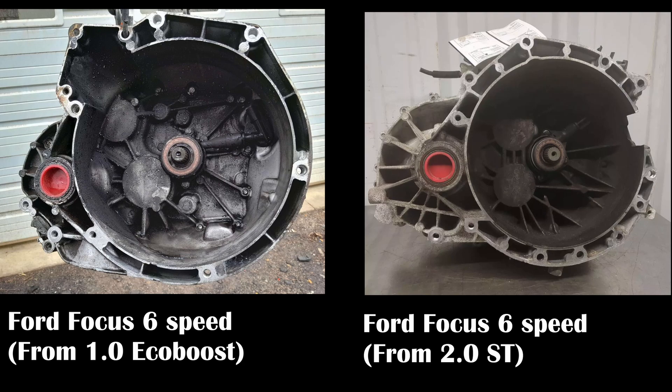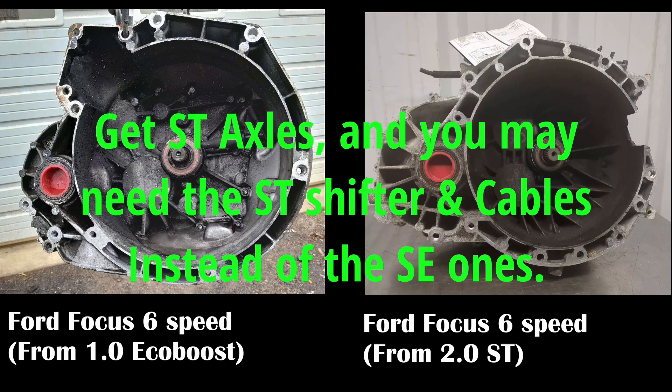The type of starter for the 1.0-liter EcoBoost is less powerful than the one for the 2.0-liter. Also, the transmission itself is lighter duty, designed for a less powerful engine. Therefore, if you want to put a 6-speed manual in your Ford Focus, I recommend getting the transmission out of a Focus ST and not a transmission out of a Focus with a 1.0-liter turbocharged EcoBoost 3-cylinder engine.